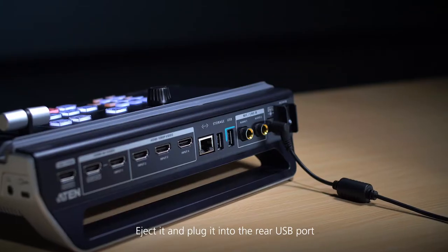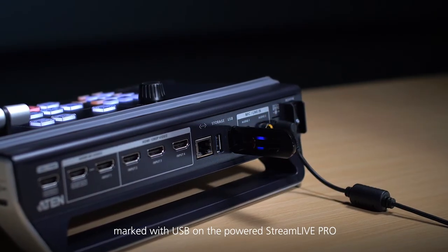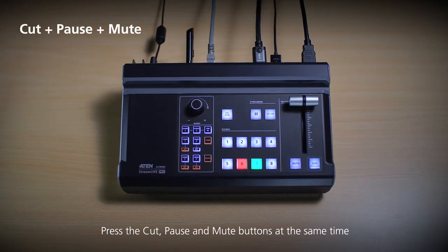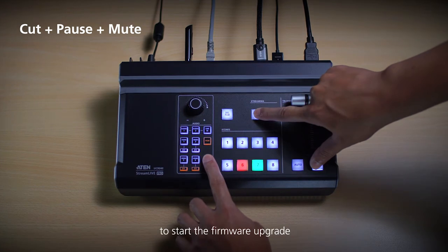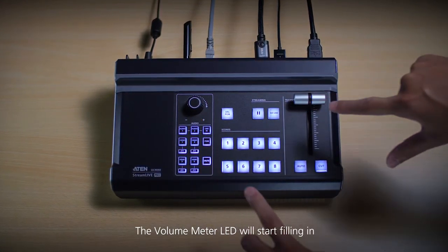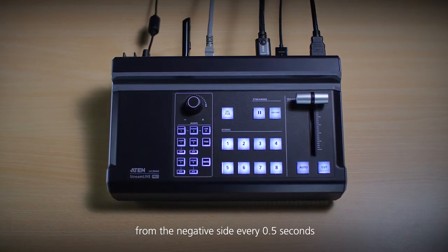Eject it and plug it into the rear USB port marked with USB on the powered on StreamLive Pro. Press the cut, pause, and mute buttons at the same time to start the firmware upgrade. The volume meter LED will start filling in from the negative side every 0.5 seconds.